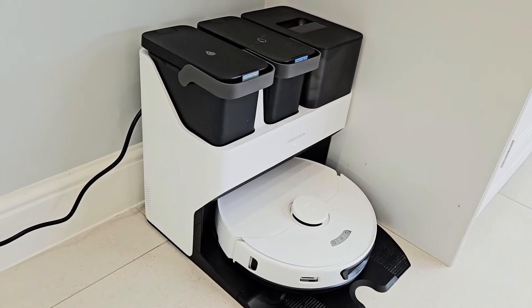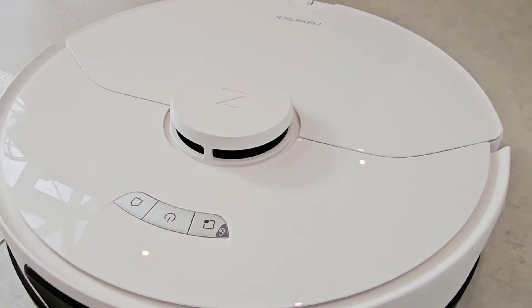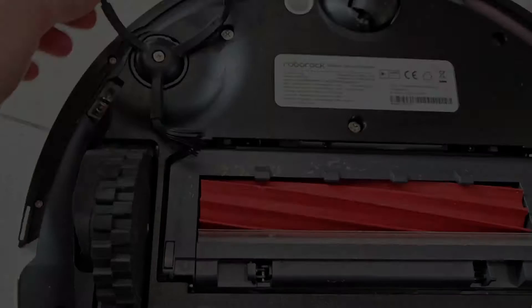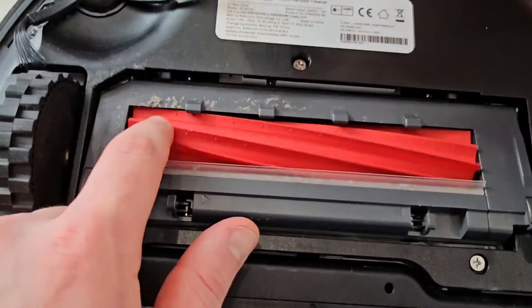It's got this large docking station which we'll touch upon. The actual robot is a nice sleek white disc with a bunch of different sensors including LiDAR to help it navigate around areas. You've got a rotating brush to help reach the edges, and just below that you have the main intake.